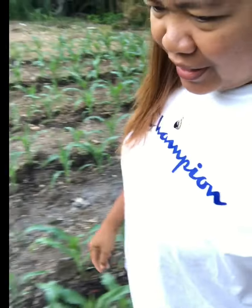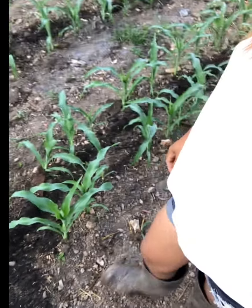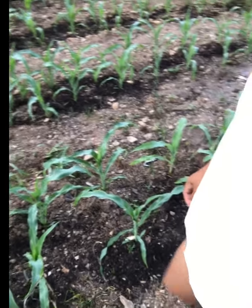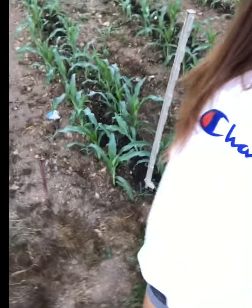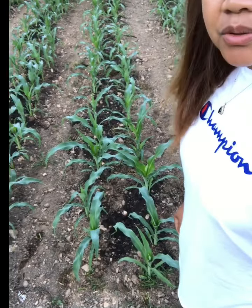Hi guys, good morning! It's so early — 6:30 — and I just had my coffee. I'm just excited to show you our corn. Me and my husband worked together to get this done, to have this pretty corn right here. Look at that! I'm just so proud how they came up. We started them June the 1st.